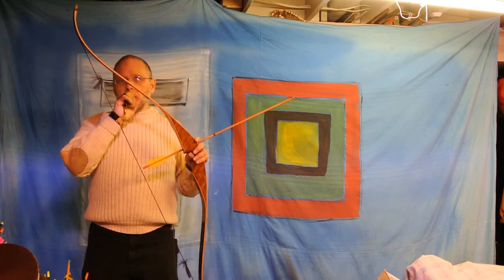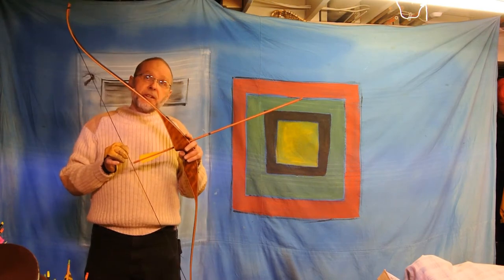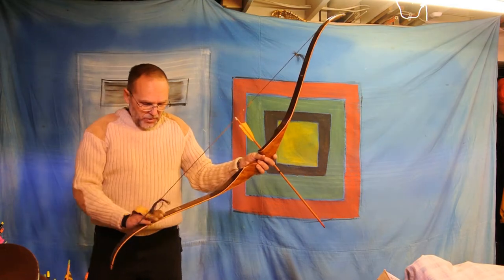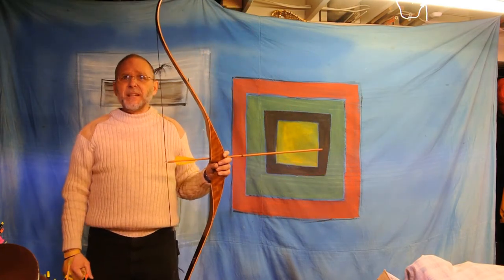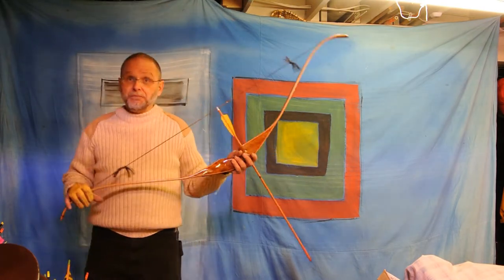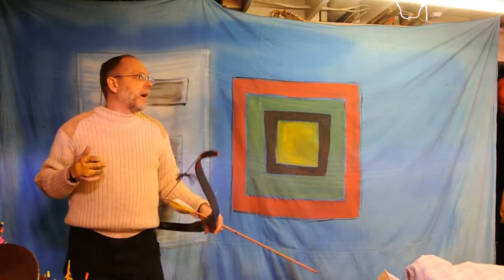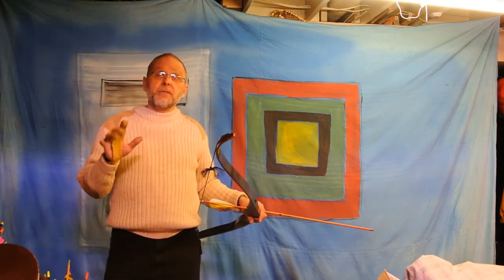So this one is 41 pounds on my fingers as well. This is a 58-inch Wing. It is an AMF Archery, so it's old — 1972, 1974, somewhere around there. So this is a Wing bow. It's a Wing design from AMF-owned Wing Archery. Let's see what it's going to do. So 41 pounds on my fingers.